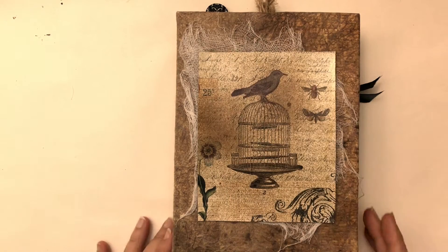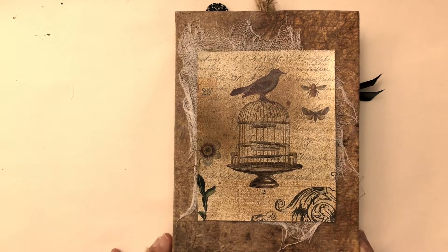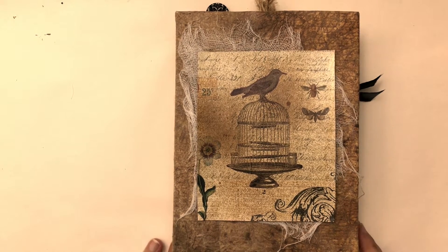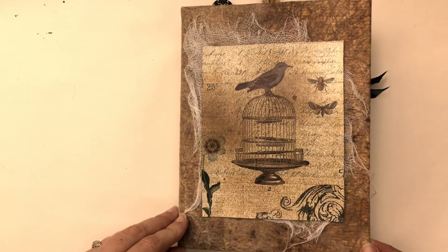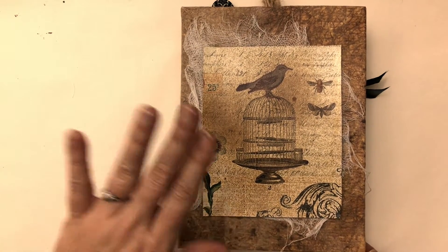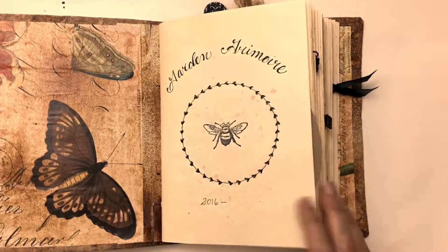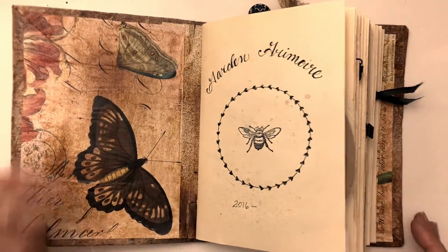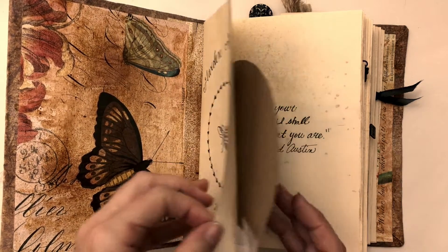Hi everyone, Tams here. In this video I'm going to do an updated flip through of my garden grimoire. I shared this last year and since then I have added a few things, mostly embellishments and a few journal entries. So I thought I'd share this with you. This is a junk journal that I made for myself to document my gardening adventures.